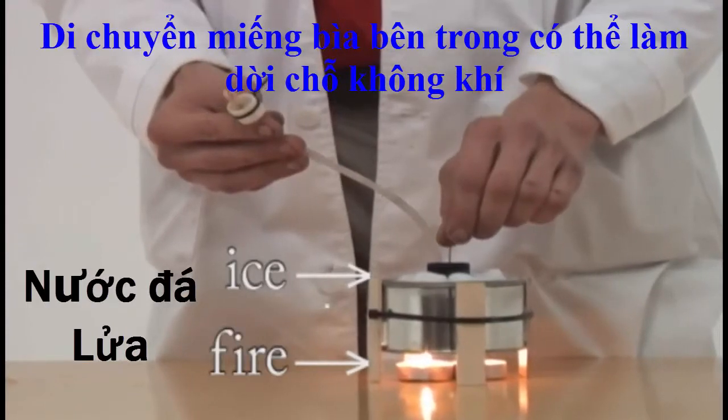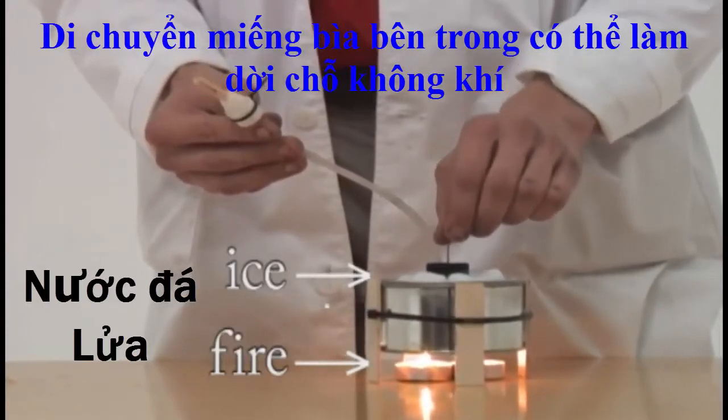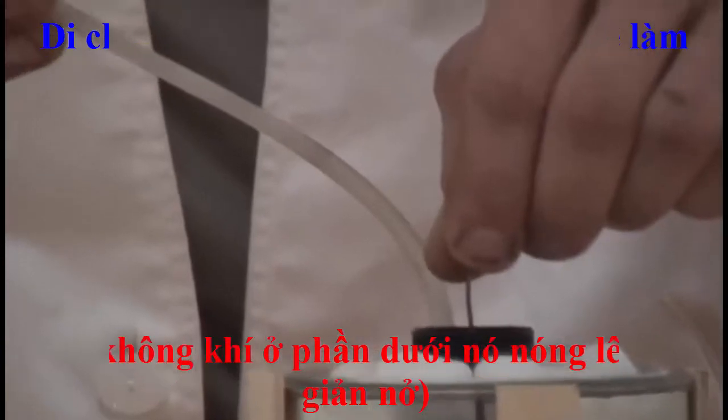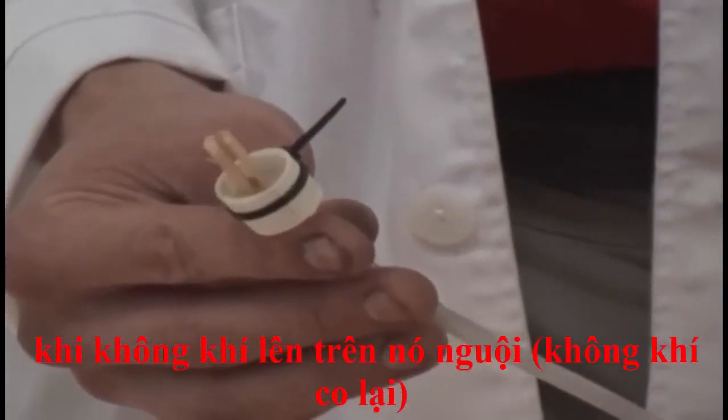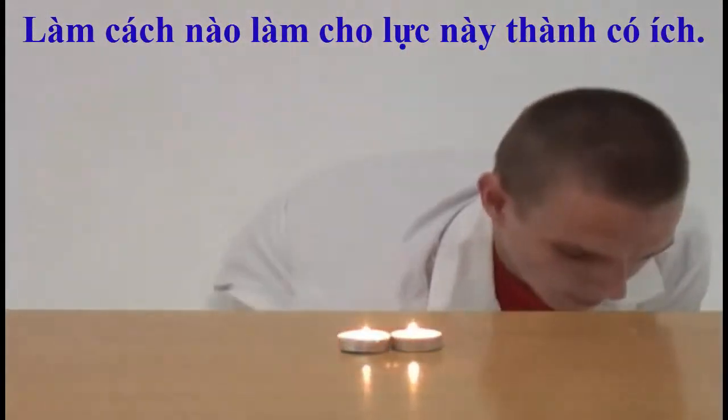Moving the cardboard inside this can displaces air. When air is in the lower part, it heats up. When air is in the upper part, it cools down. How to make this force useful?